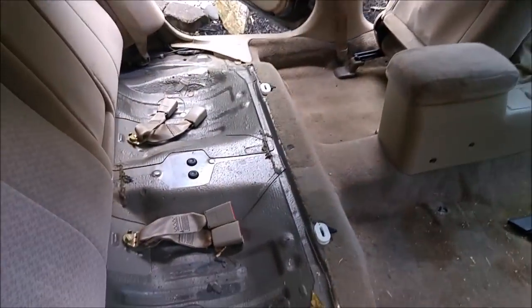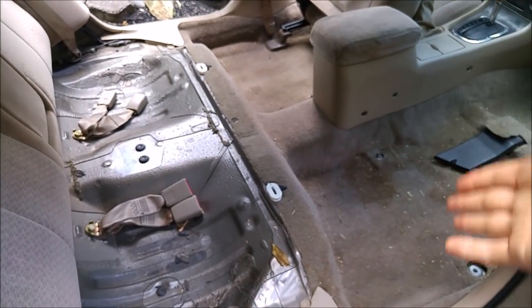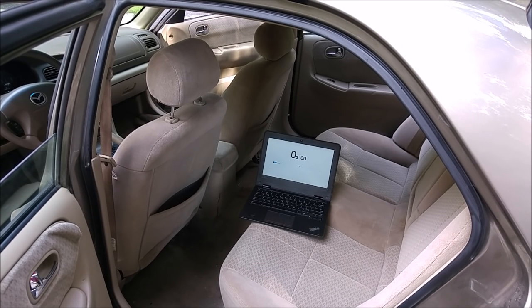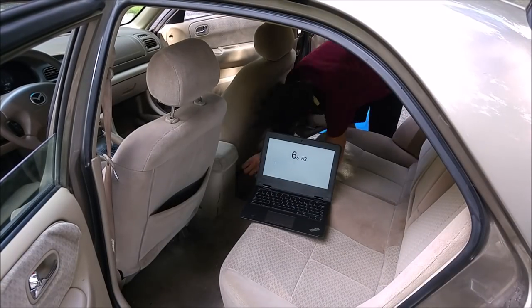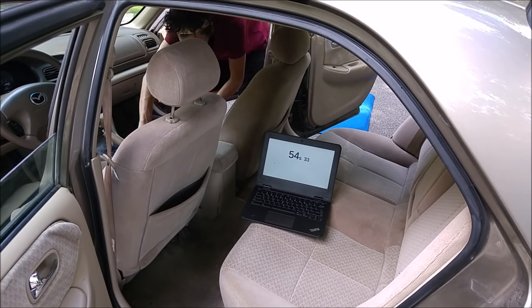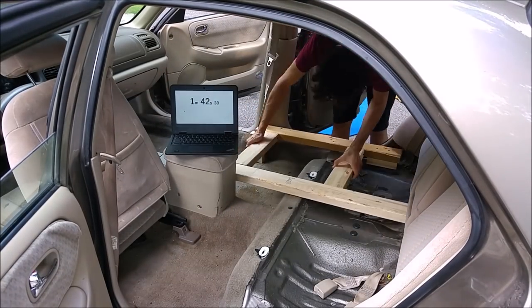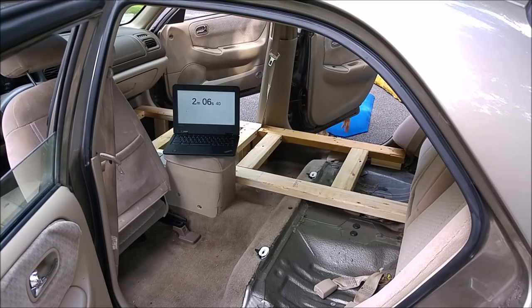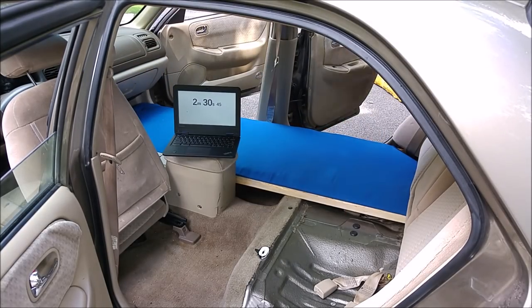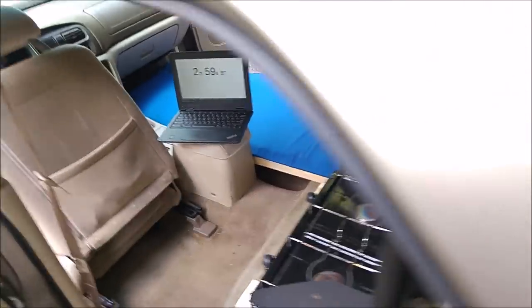So here's the car with nothing in it. I'm going to put the seats back in and do a time-lapse of how long it takes to totally set it up. I'll start the stopwatch and we'll see how long it takes for me to do a complete conversion of my car into a camper. And there we go — in less than three minutes we've turned it into a camper.